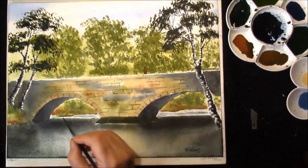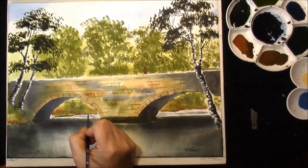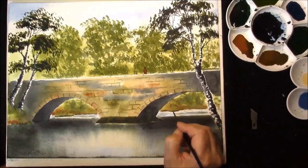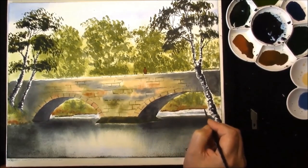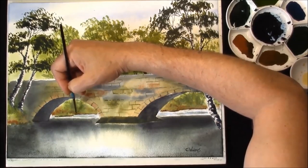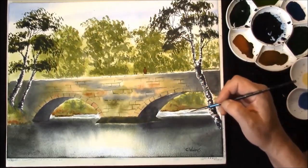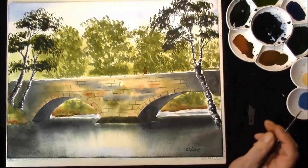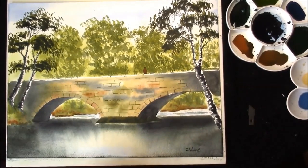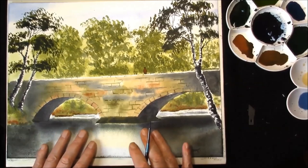Only a couple of things left to do now. I'm just strapping the shoreline up here with some burnt sienna with a touch of ultramarine in. Docking it back, all going in the same direction. We can call this one finished. I've just added a figure and I've signed it, and what we're going to do when it's completely dry is put some wind streaks in across the river.